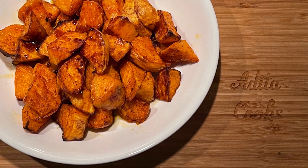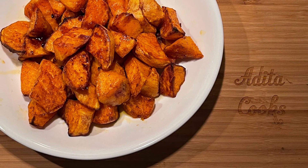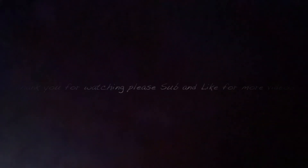Thank you again for watching. Please subscribe and hit the notification bell so you know when I post again. Thank you and have a great week ahead.